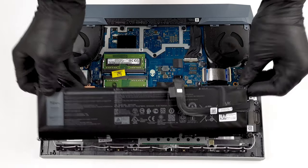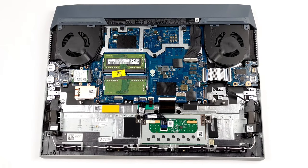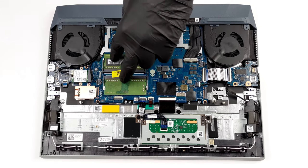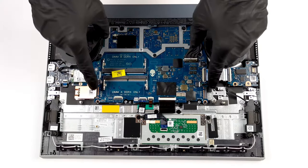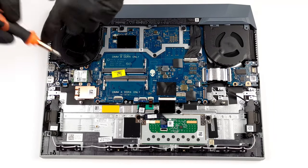The memory and storage can be easily upgraded, so don't forget to check out our disassembly video. There are two SO-DIMM slots for up to 64GB of dual-channel RAM, and two M.2 slots for PCIe x4 SSDs.